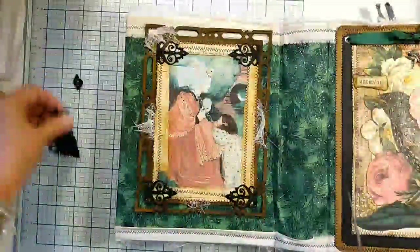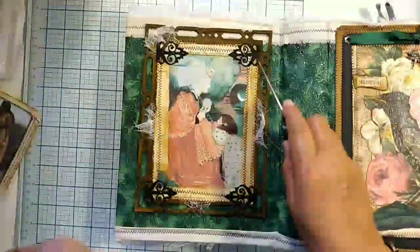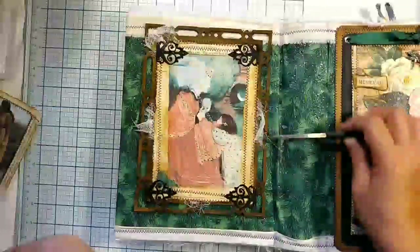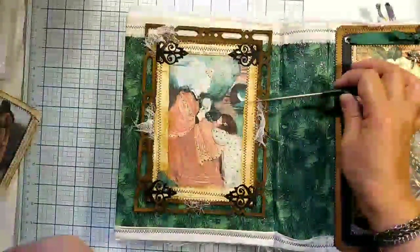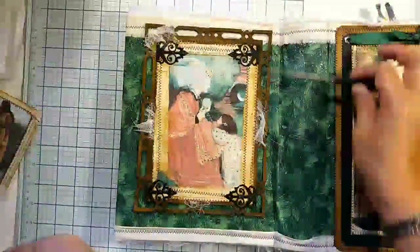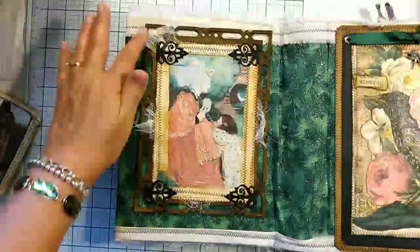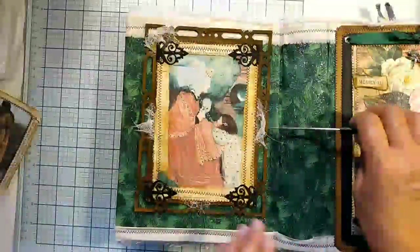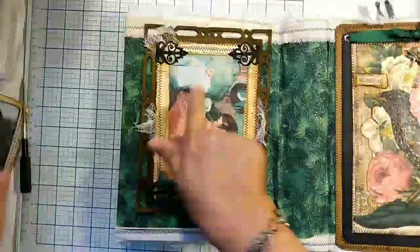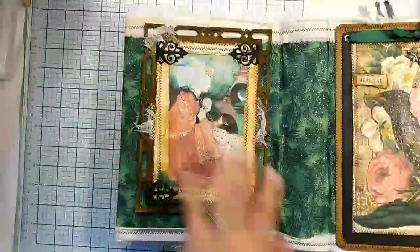Then I used some Perfect Pearls — I think it was Bronze — to make it look like it had some metal attachments. And this is just a little cheesecloth; I tucked it under the initial focal point page before I glued and stitched everything else on. I put those on mainly to hide a few of the places where there was some overlap with the frame. I also added some Perfect Pearls to the woman and the little girl in the picture. So that's the back of it — I'm going to flip it over now.